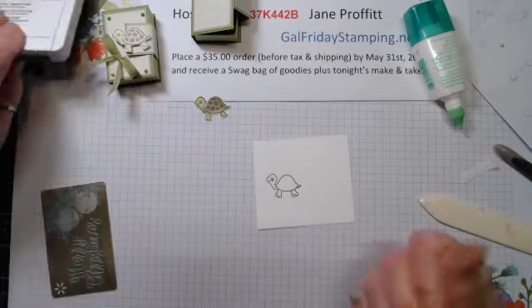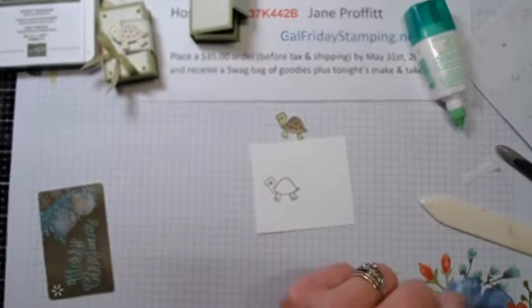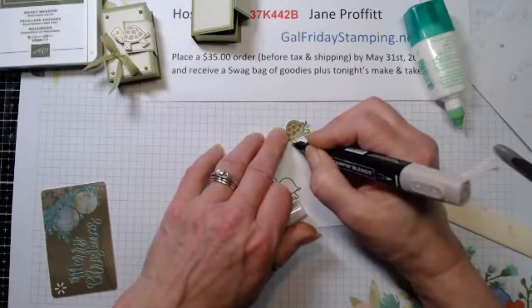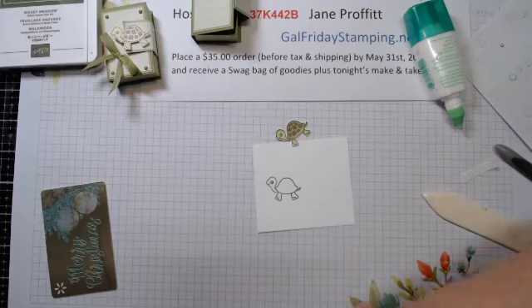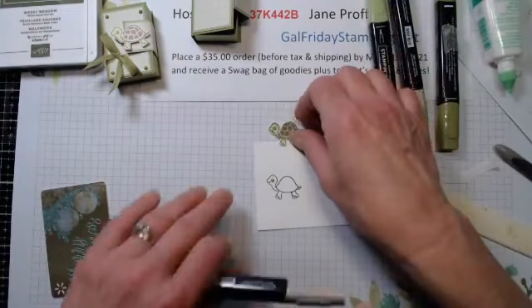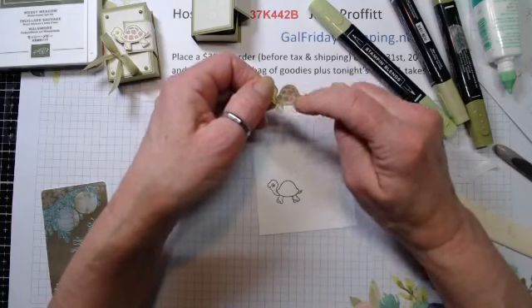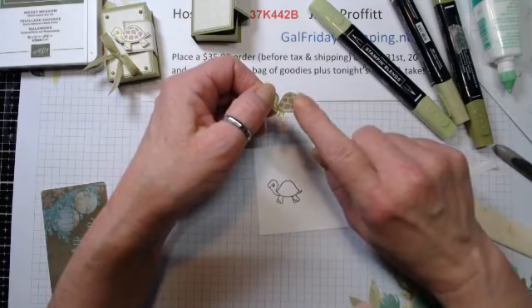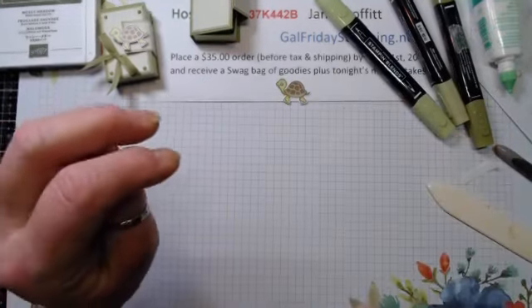I made him a little darker - I used the same colors for the green: Dark Old Olive, Soft Sea Foam, and Granny Apple Green. For his shell I believe I just colored it completely with Dark Crumb Cake and then stamped his little back in Soft Suede. The reason I did him ahead of time is because he had to be fussy cut and I figured you wouldn't want to see me sit here and fussy cut this little guy.